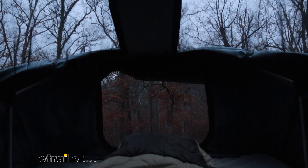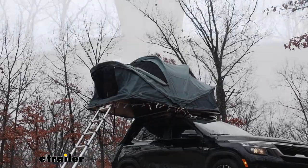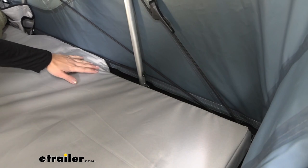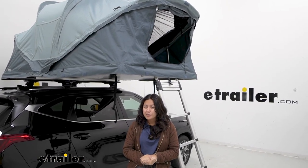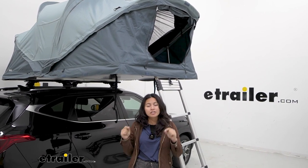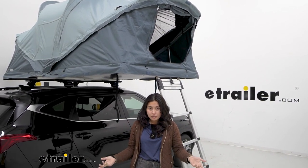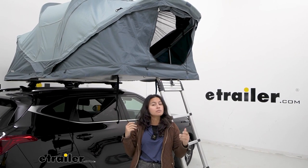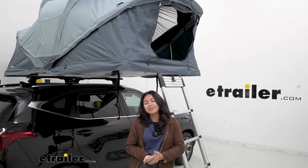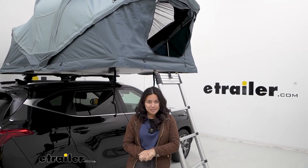Why would you get the Thule Approach? Where it really excels is three main features: very easy to set up and a very comfortable mattress. The main downside to the Thule Approach rooftop tent is its price point — it is priced pretty high for a soft shell tent. Thule justifies this by saying it has more modern design features and systems in place, so we're going to take a look at that and decide for ourselves.